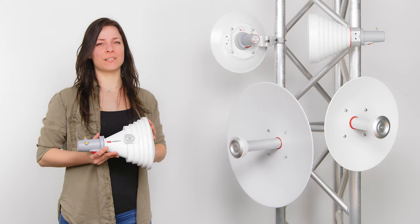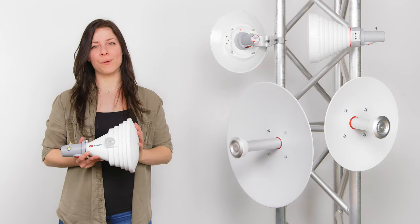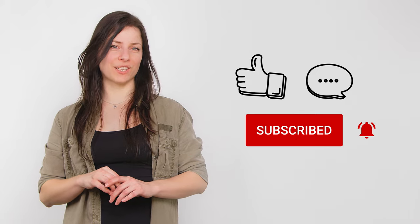In a nutshell, the starter products include two starter horn AP antennas and three starter dishes with excellent beam performance in a cost-effective package. So, if you liked this video, give us a like or comment below and don't forget to subscribe to our channel.